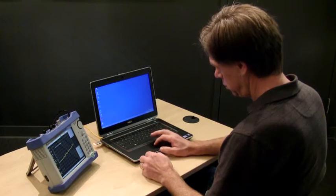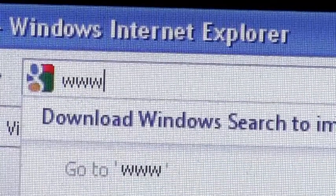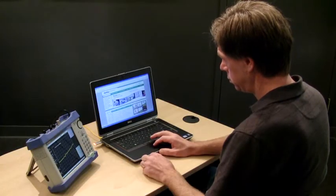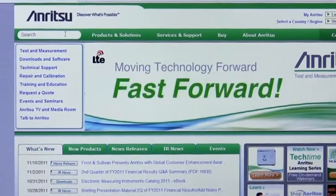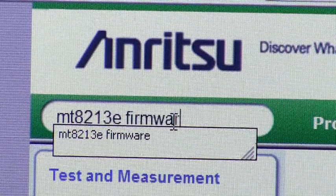Firmware updates for Anritsu handheld instruments are downloaded from Anritsu's website. Start by going to www.anritsu.com and locating the specific product page for your instrument. Use the search field to type in the model name, model number, or a common phrase like MT8213 firmware.